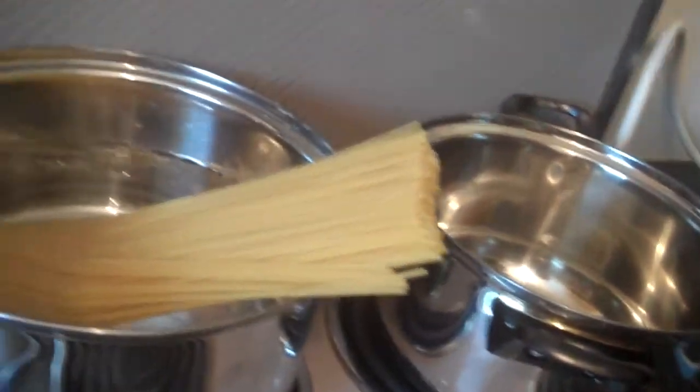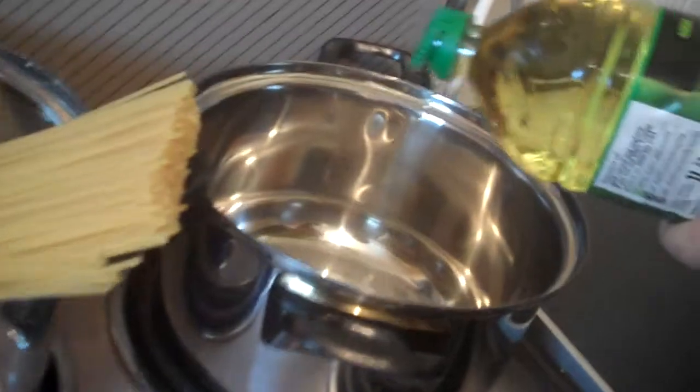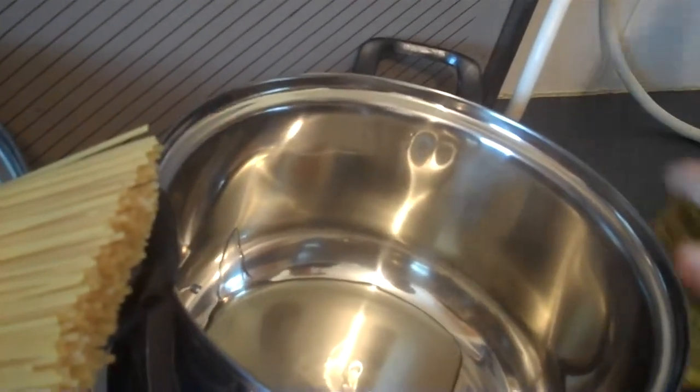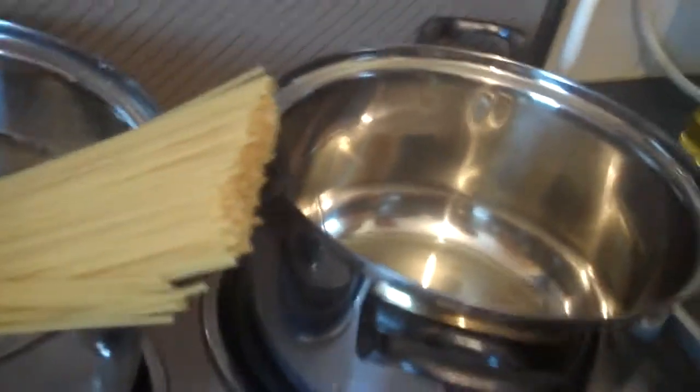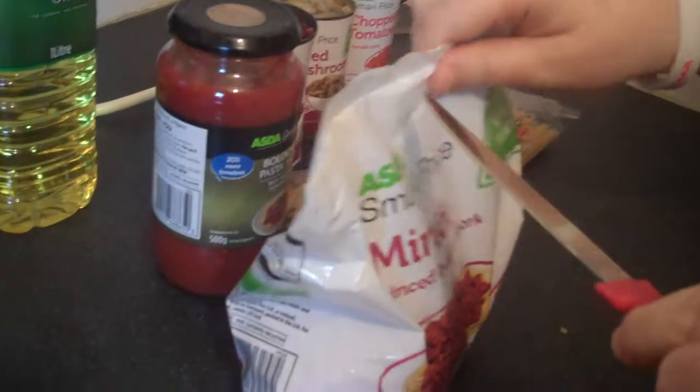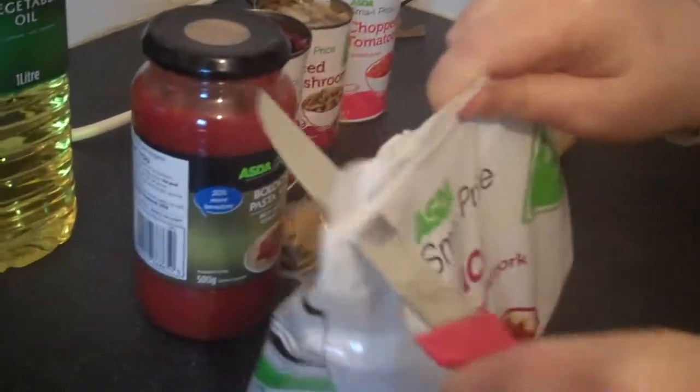Just put a bit of oil in for the mince — again, this is vegetable oil. Leave that to warm up. As you can probably hear in the background, the oil is now heated up, so I'm now going to add the mince.